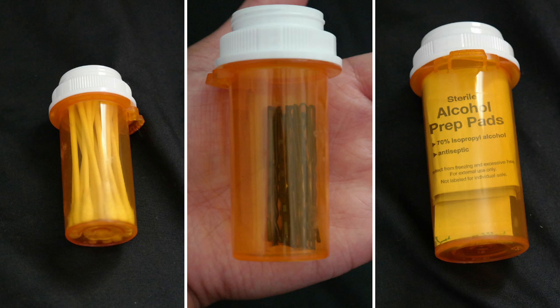And that is it — three easy ways to repurpose your pill vials. Thank you so much for watching. Don't forget to like, comment, and subscribe. Bye!